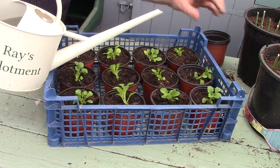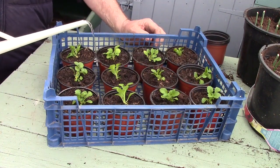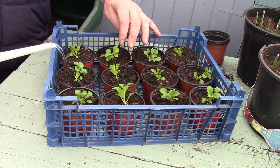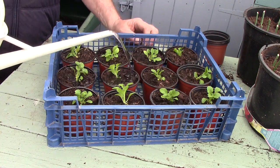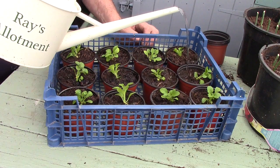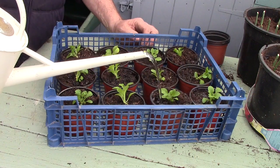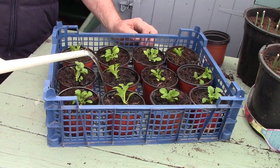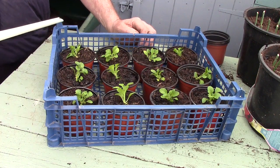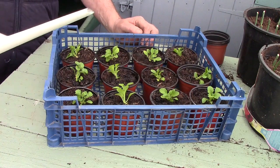Once the petunias have all been potted on, give them a bit of water and then they're going to sit in the greenhouse to grow on. Before they go outside they need a bit of acclimatizing — seven to ten days — and then they can go and sit in the garden in your border, in your basket or in a container.